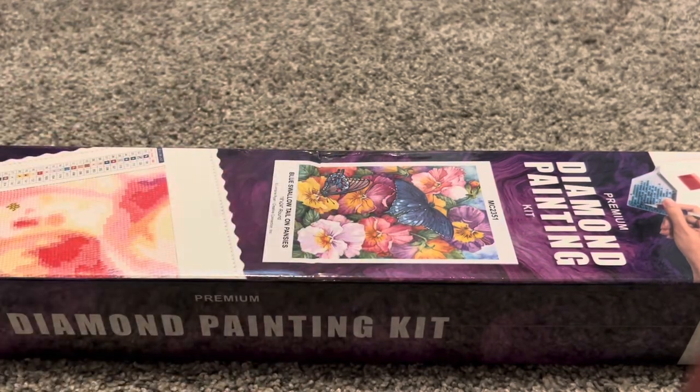Hello everyone and welcome to my channel. Today I have an unboxing from Craftably, so let's go ahead and get right into it.